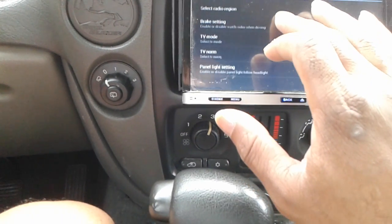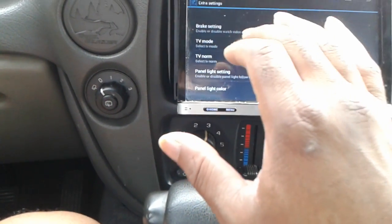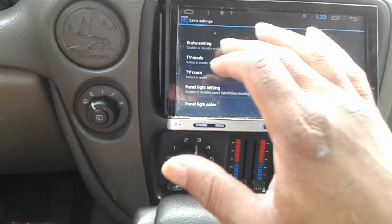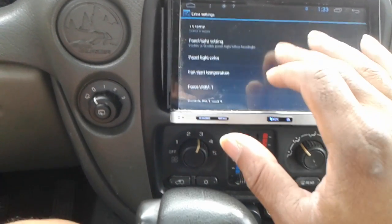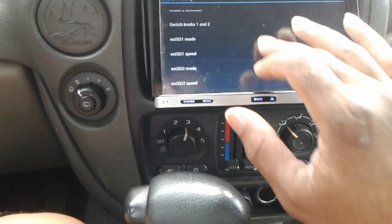You'll see panel keys, brake settings — so normally you have to ground it out in order for it to play video while you're driving, but with this you can actually bypass that internally. There are different modes, panel lights, everything.